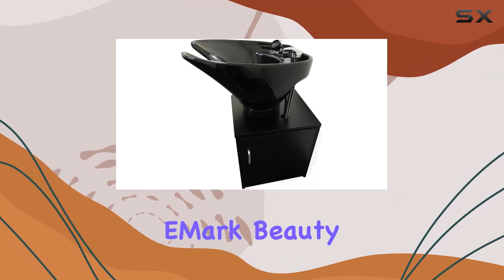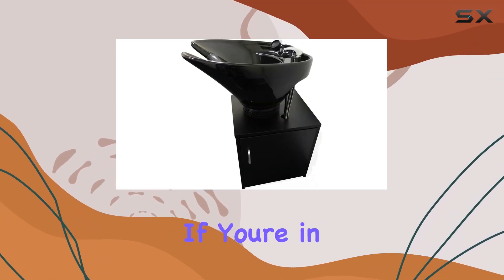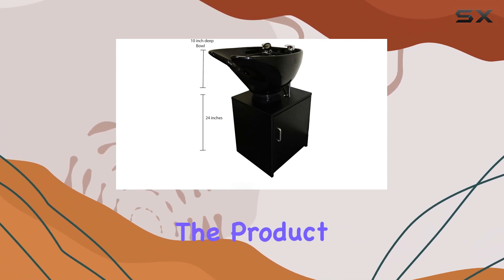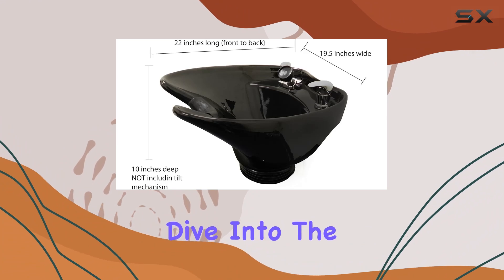Welcome to our review of the E-Mark Beauty Ceramic Salon Shampoo Bowl. If you're in the market for a top-of-the-line washing experience, this may be the product for you. Let's dive into the details.